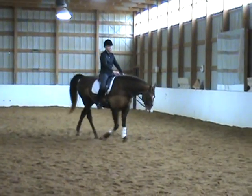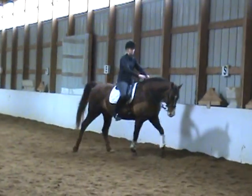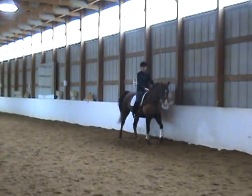H, working trot. C, working canter right. C, circle right — 15 meters.